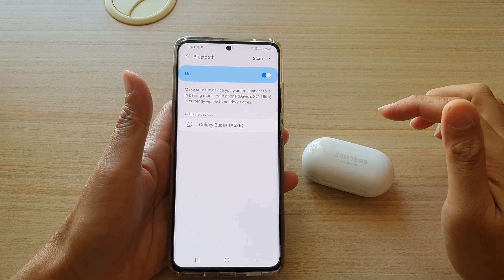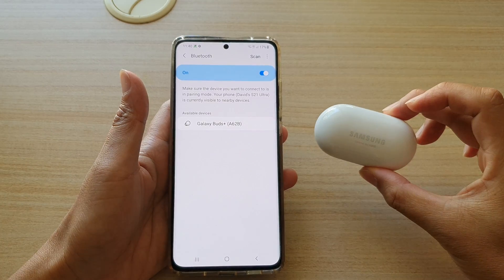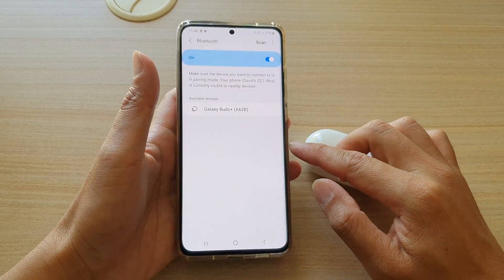Hi, in this video we're going to take a look at how you can pair and connect with the Galaxy Buds Plus on your Samsung Galaxy S21 series.